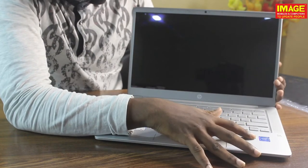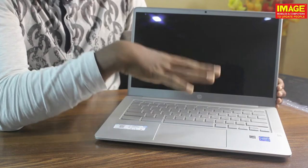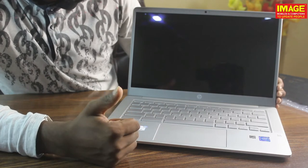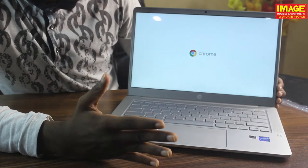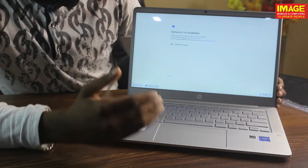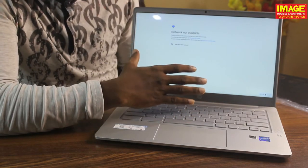We have an Intel chipset — it is ChromeOS, highly optimized. It can turn on in 10 seconds. Now let's try it: 5, 6, 7, 8, 9, 10 — okay, we are on our laptop in 10 seconds. We are on the fast side of the loading speed.